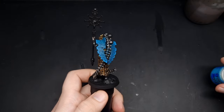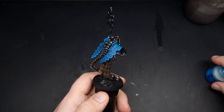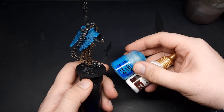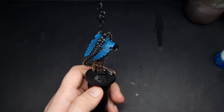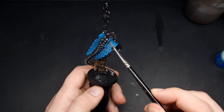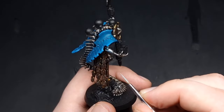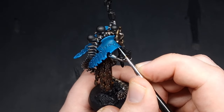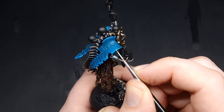We've now got those nice, quite bright clean edges. For our final edge highlight we're going to mix Temple Guard Blue with some white, and this is going to be a normal edge highlight with our paintbrush, catching areas such as here and here. Just take your time with this step, be nice and neat, and go around catching all of those sharpest edges.